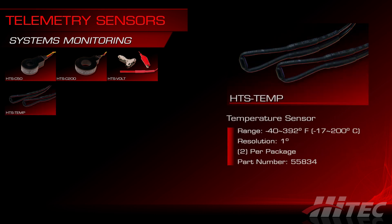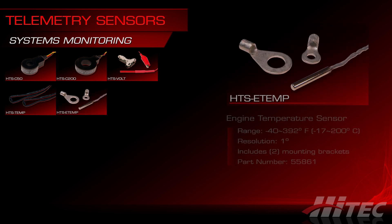HTS-Temp sensors can measure the temperature of just about anything in your model from negative 40 to 392 degrees Fahrenheit, including ambient temperatures, ESCs, BECs, or batteries. There's also the HTS-E-Temp engine temperature sensor. The specs are the same as the HTS-Temp, but the E-Temp sensor is encased in a metal sleeve and comes with a couple of mounting brackets so you can bolt it directly to an engine casing.